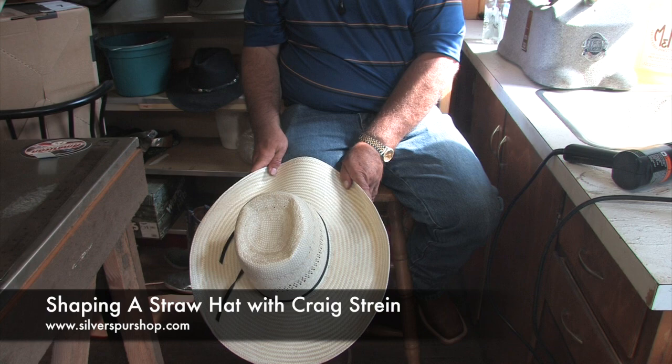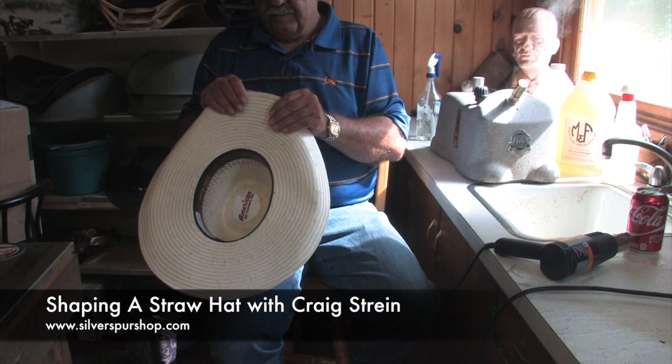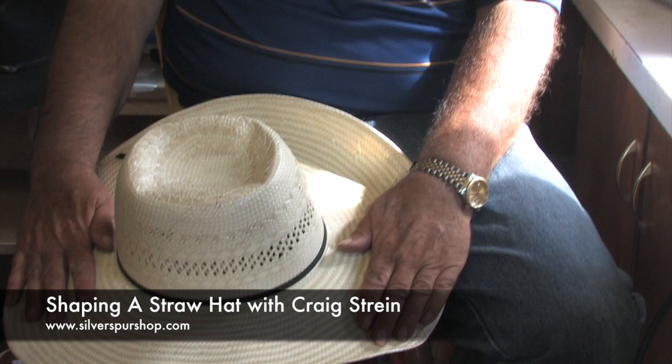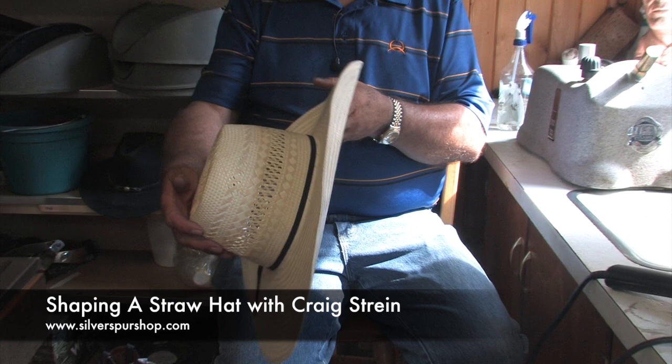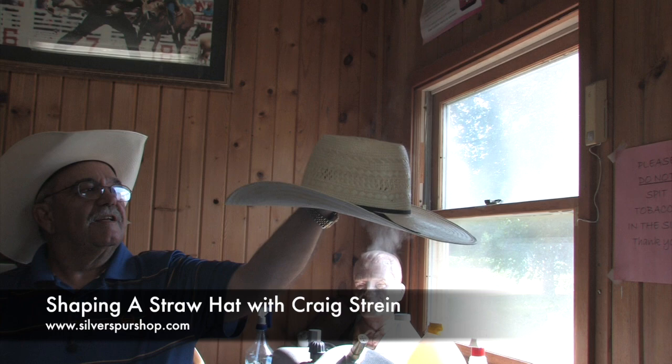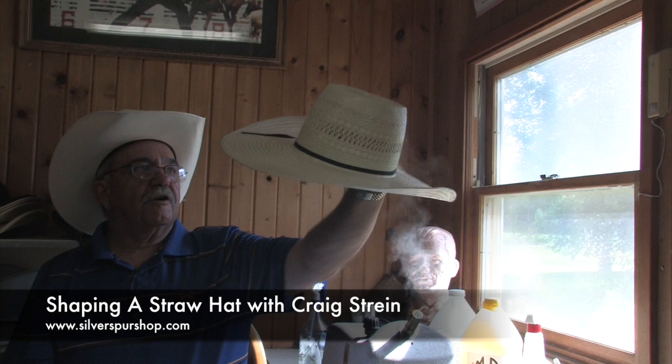Another tradition is that a straw hat is not a dress hat. If you're going to town, going to a wedding or a funeral in the summertime, you're still probably going to put on your felt hat, because that's considered your dress hat. This hat looks pretty plain and basic, but this is the kind of hat you're going to see a guy coming out of chute number three on a bronc with — a pretty simple rodeo hat.